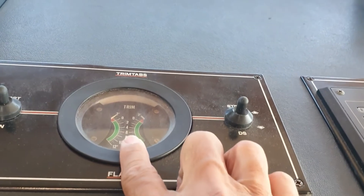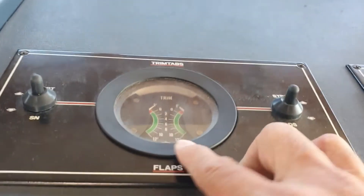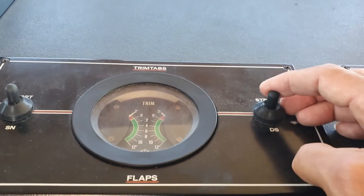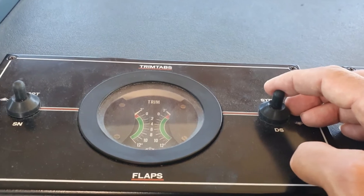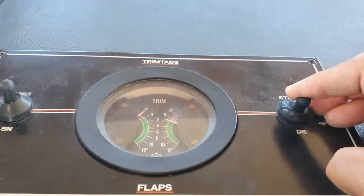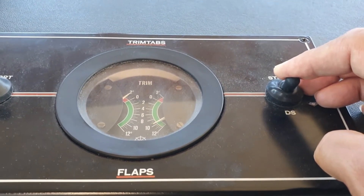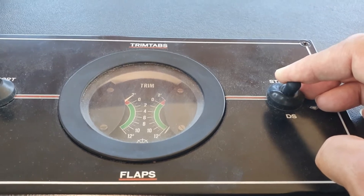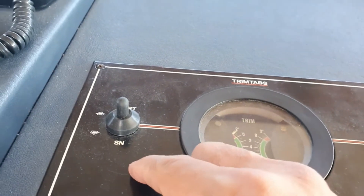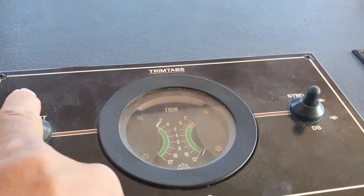This is the control puller indicator for the flaps. I'm going to put the starboard flaps down to see if they are working. Have you seen the indicator? Yeah, the flaps on my starboard side are going down. Now I'm going to put the port side flaps down as well.